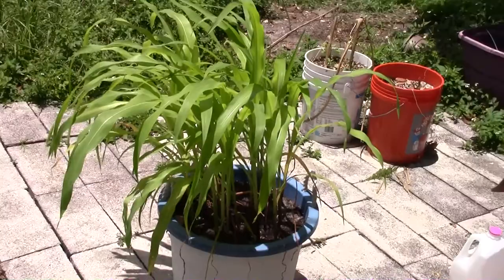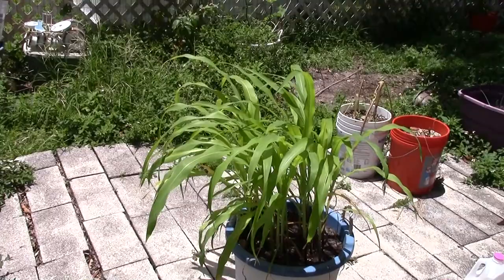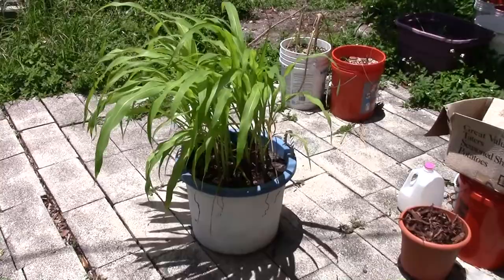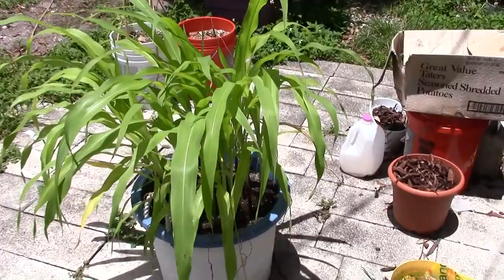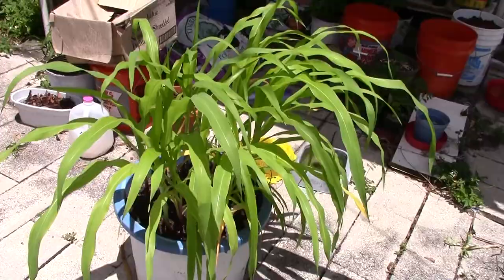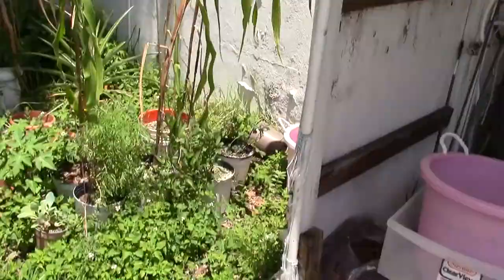I've got my little corn bucket here — a 10-gallon bucket. I was inspired by someone on Facebook growing corn in containers; he had a big tote supply container with a lot of corn. I never thought of growing corn that thickly, but I think it'll protect me from the high winds we get here in Florida that keep knocking my corn over. It's kind of like a support system, and I'll also get more pollination.